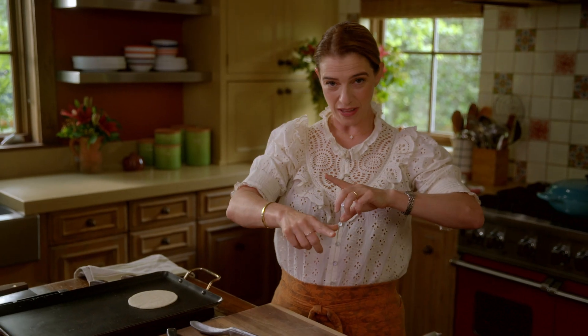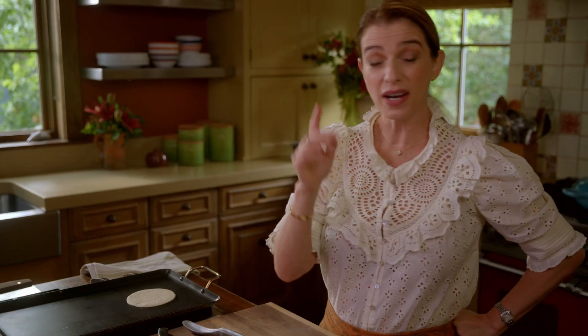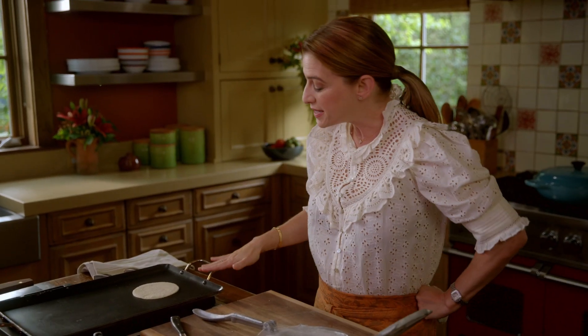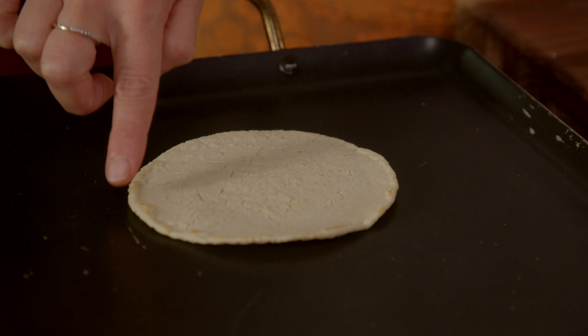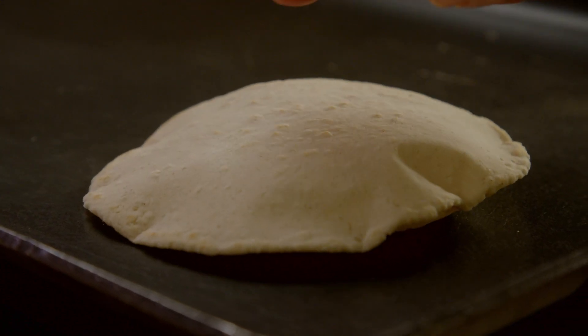For the second flip, you want to give it about 90 seconds. You want it to now be a little bit toasted. You don't want to flip it too soon, because if you do the second flip while it's still light in color, then by the time you flip it again it's not going to puff. Trust me on that — that is the secret. And then you just wait for it to puff. See how it is beautifully puffed.